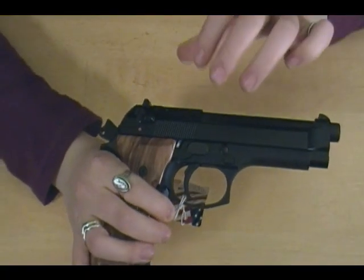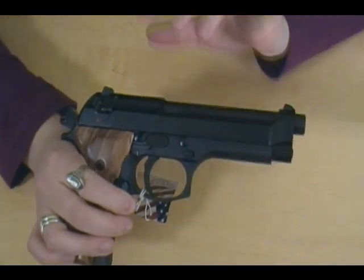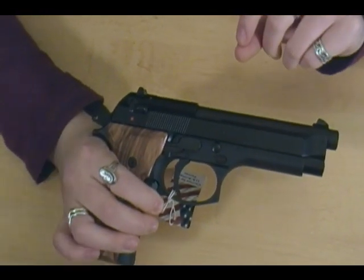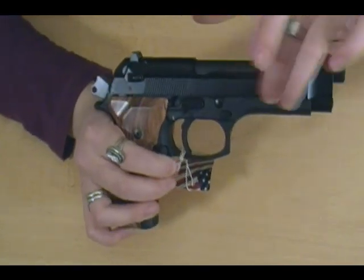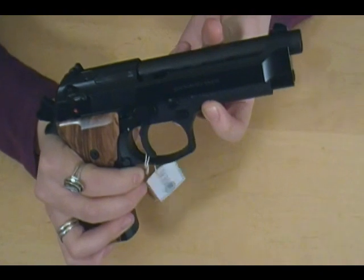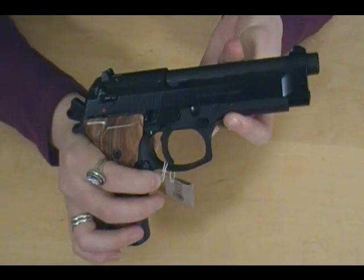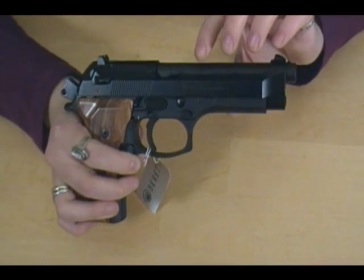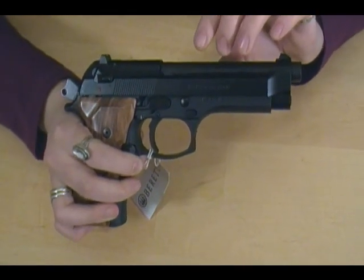Functionally, the Beretta M9 is the same gun as the 92FS. There are just a couple of small cosmetic differences. Some of the markings are different — you can see right away that M9 is marked there instead of the 92. But it also doesn't have the warning label that says to read the user's manual before operation.